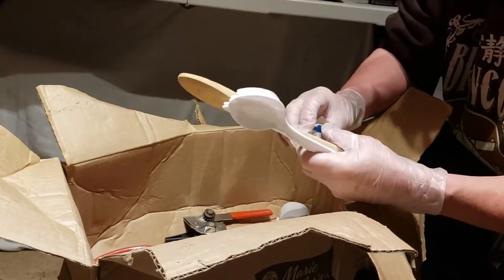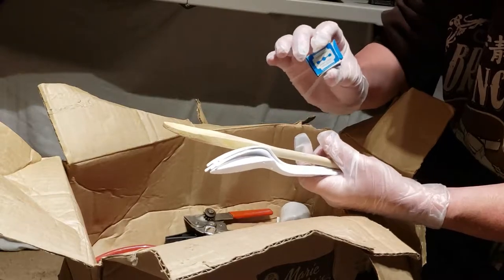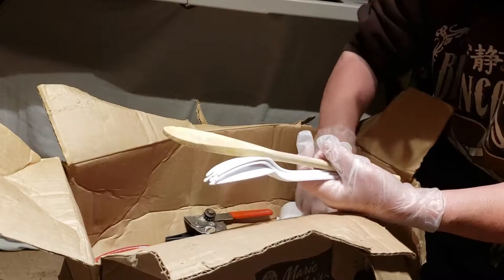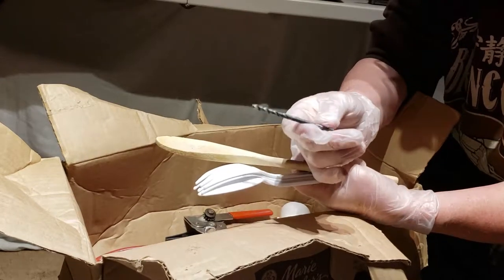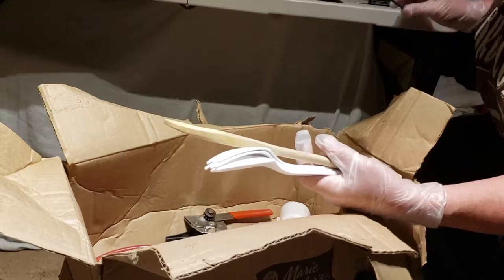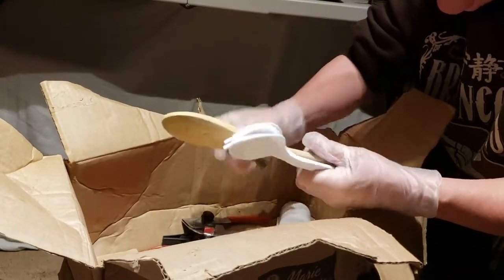A box of small razor blades — I think we saw something that took these. Now we couldn't go without finding a tool — what have you got? A drill bit. Okay, tool — stick that in there.